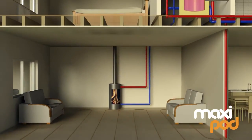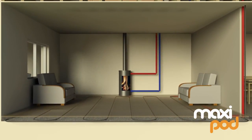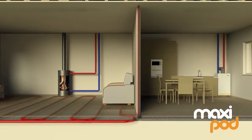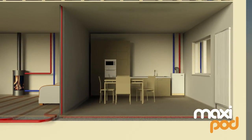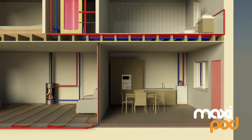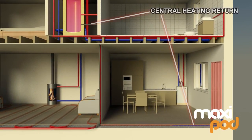Energy stored by the MaxiPod in turn heats the water delivered to the underfloor heating and radiator systems. The MaxiPod is the flexible solution for whatever heat or renewable energy sources you decide to have in your home – wood burner, solar or heat pumps. There are lots of hot water cylinders, but only the MaxiPod can safely and efficiently combine conventional and renewable energy sources to cut your heating and hot water bills.